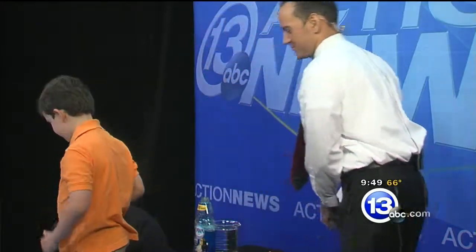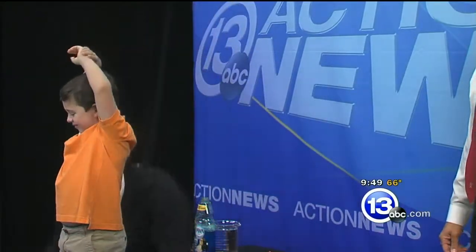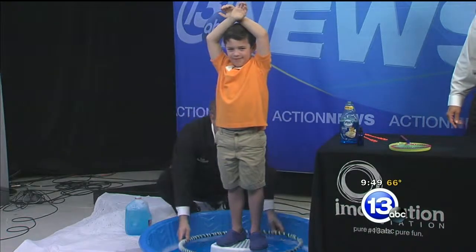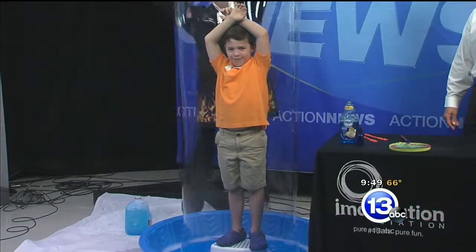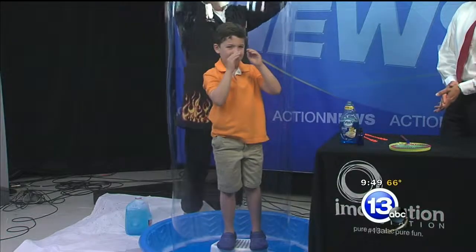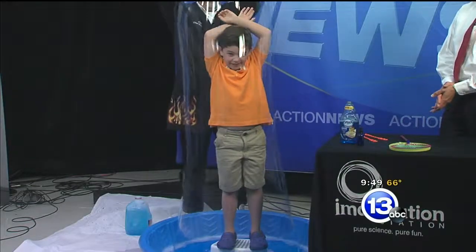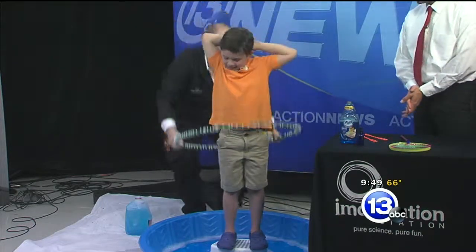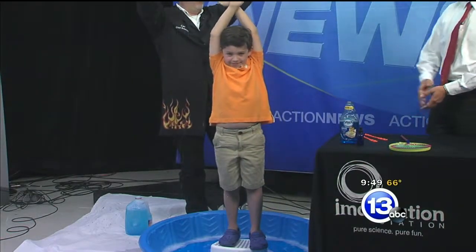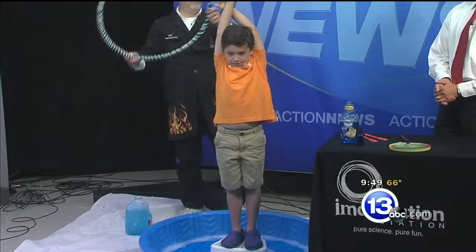Here we go — hula hoop! Stick your hand straight up over your head, David. He's all the way in the bubble! Can you hear me in there? Terrific. Adding that glycerin really helps make the bubble strong, and letting it age for a day, you can get some really, really big bubbles. If you have a kiddie pool at home, fill it up, wrap a rope around a hula hoop, and boom — you've got yourself your own bubble in your backyard.